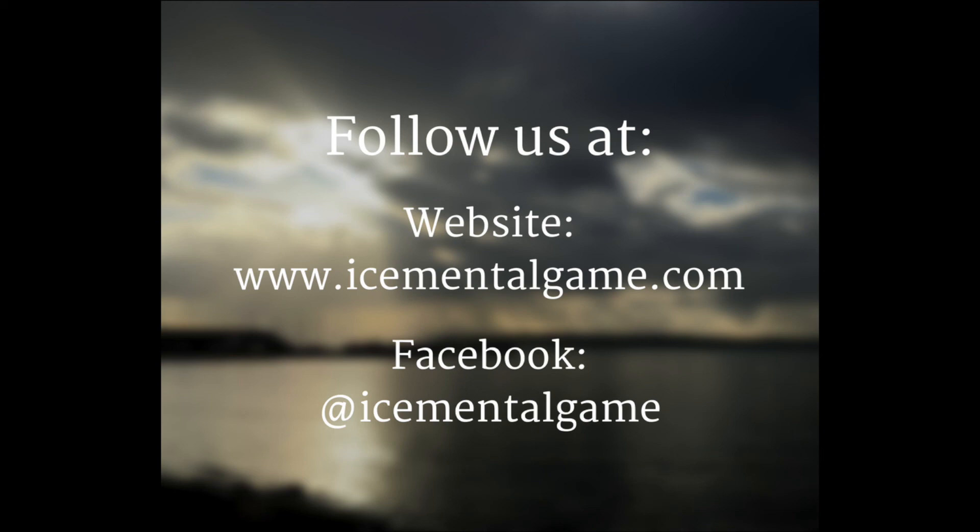Thanks for listening. If you want to learn more, you can find us at icementalgame.com or like our page on Facebook at Ice Mental Game. Until next time, this is Coach Pomai saying aloha and happy skating!